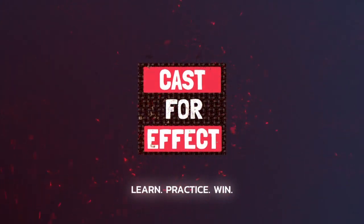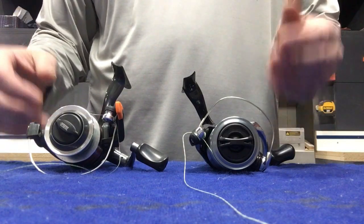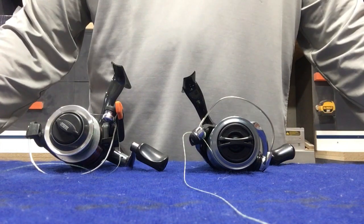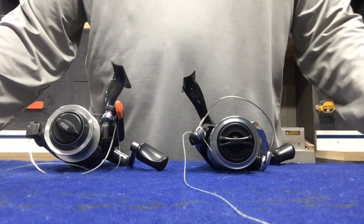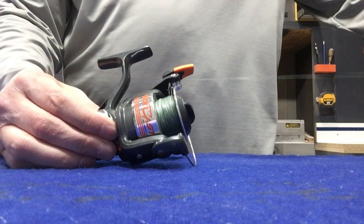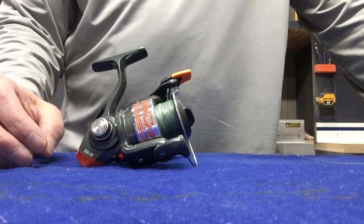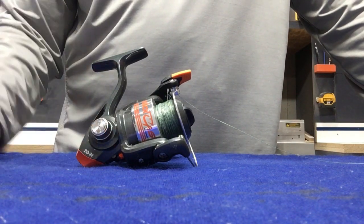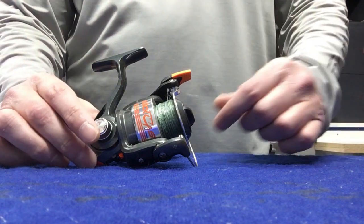Hey guys, welcome back to the channel. Today we're going to talk about spinning reels. So what I have here to start is just a couple of different spinning reels. The reason why I have two here is because these two reels are slightly different — one has a trigger which might be really good for young kids, and one does not. The rod and reel both came from Amazon and cost just about $30, so it's not expensive at all. Fairly decent for a young angler to get out there on the water.